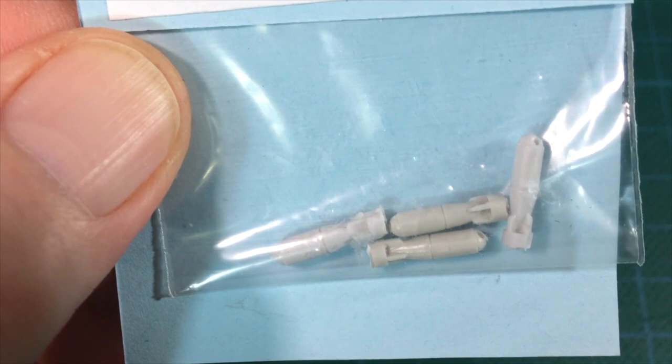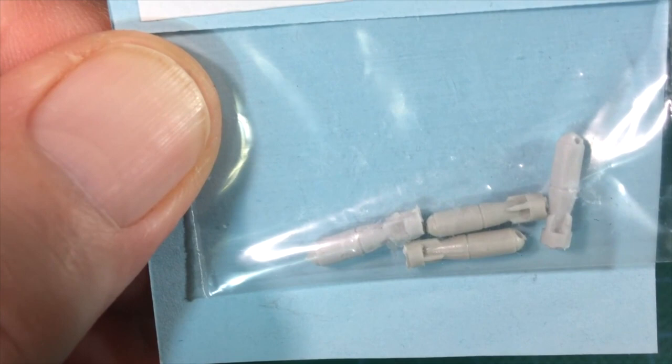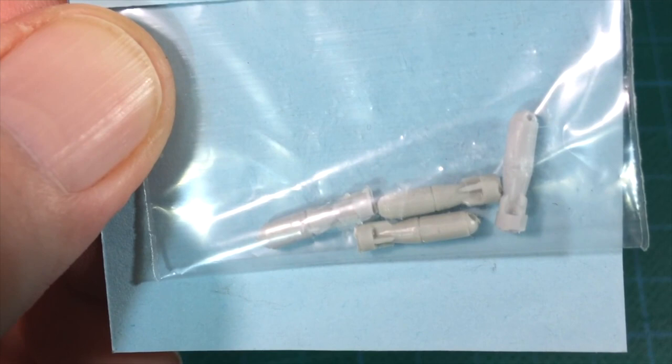These are pretty small. I'd probably switch up to the FAB-500 versions if I bought some more. The casting on these seems fine. A couple have minor air bubbles in the nose, but they're easy enough to fill.